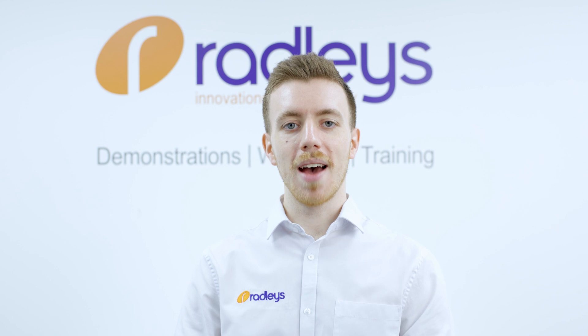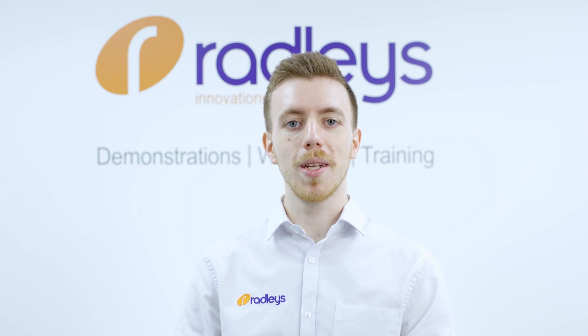We also have a video explaining how the Rodevis connections on Radley's glassware work. At Radley's we have over 60 years of experience working with glass, so if you have any questions at all, please contact us.